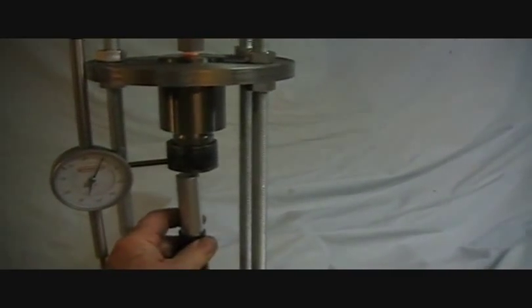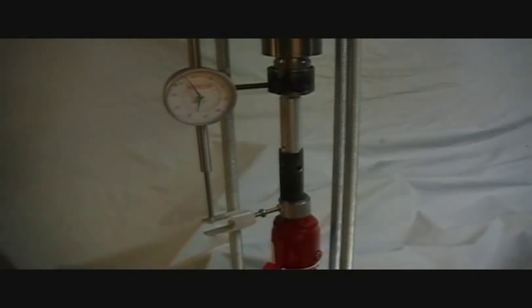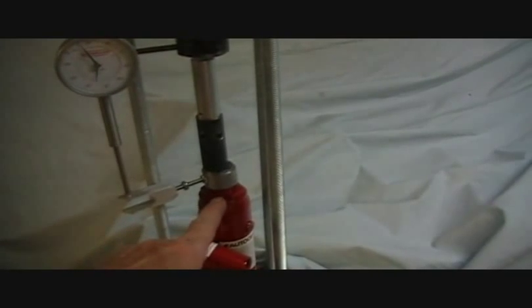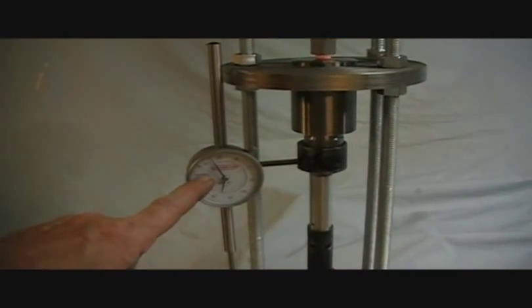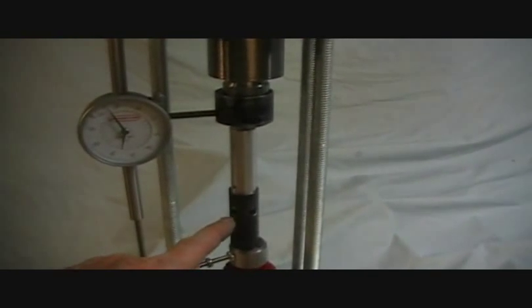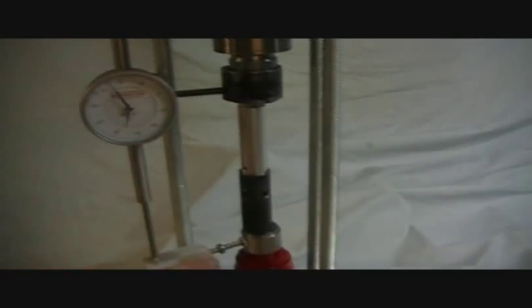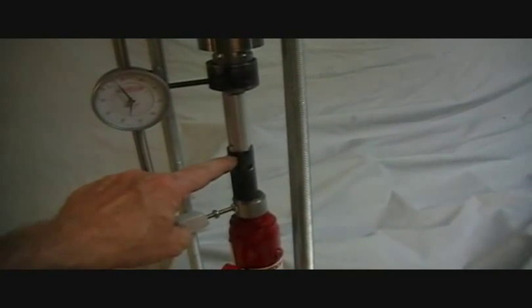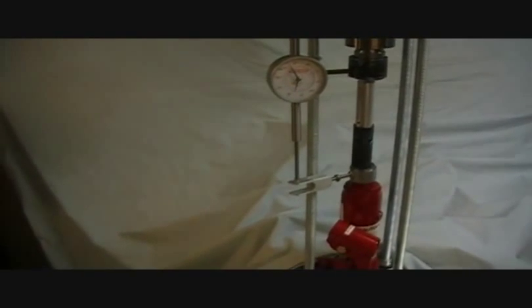Our test piece is going to fit in here like so - we'll align it in a little while. As the jack is pumped up, this piece is going to follow along with the bottom, and this travel indicator will show us how much deflection we're getting - in other words, are these things starting to shear off, is the thing starting to move, or whatever's going to happen? The other end of this travel indicator is hooked to the piston, so we're actually going to be measuring how much this thing is going to be pushed up into there.